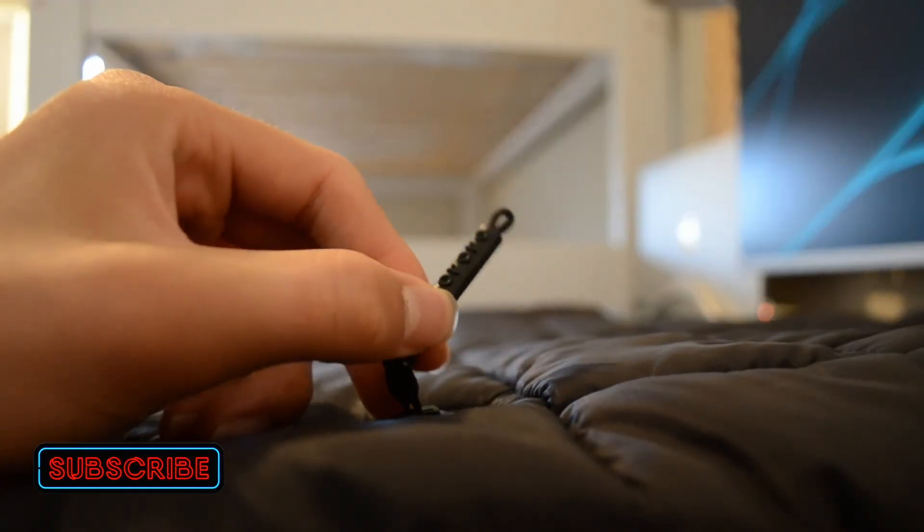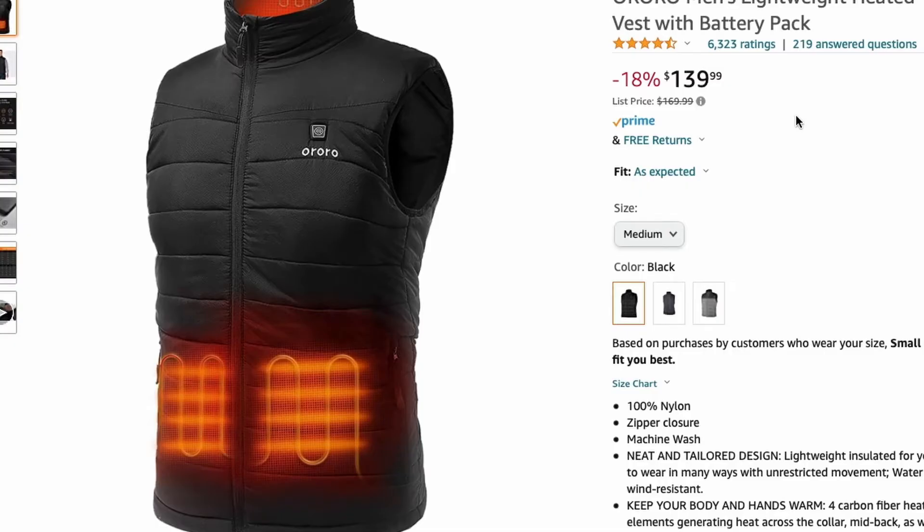Everything from the zippers to the buttons to the pockets and the shape of the zipper are really nice. There are thousands of great reviews on Amazon. Thanks for watching — please make sure to like and subscribe.